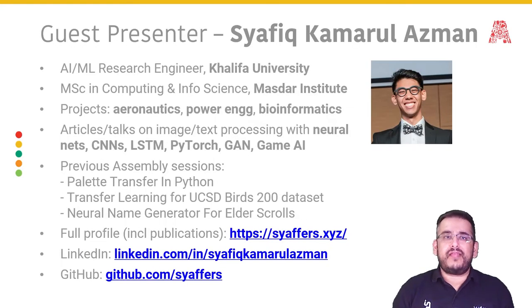Let me introduce our speaker. Shafiq Kamral Azman will be presenting today's topic. Shafiq is an AI and machine learning research engineer from Khalifa University, so his day job involves AI, ML, and data science. Academically he has an MSc in Computing and Information Science from Masdar Institute. He's worked on many AI/ML projects in the sub-niches of aeronautics, power engineering, and bioinformatics — which is a very interesting mathematical field involving things like the human genome project. Apart from his work, Shafiq has written many articles and given lots of talks.